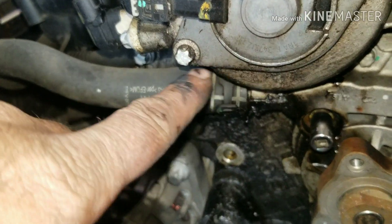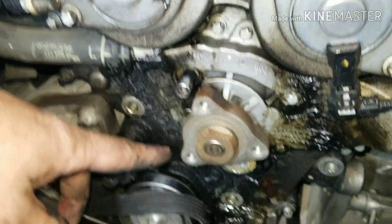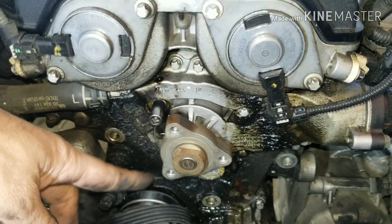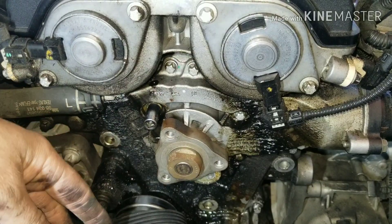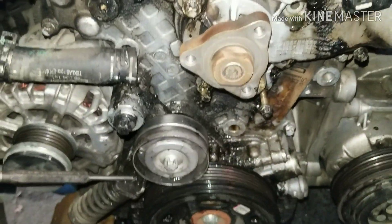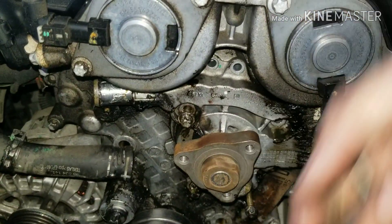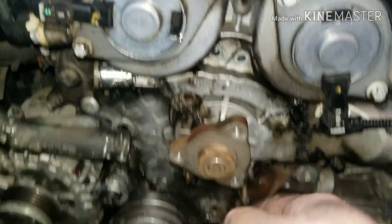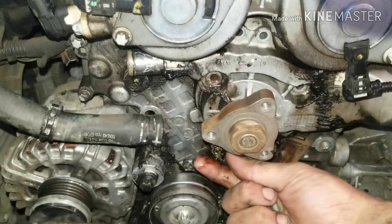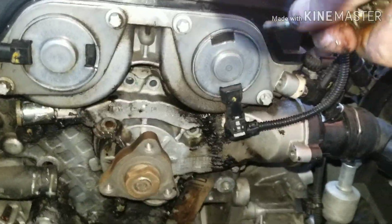I'm going to take this off and replace my clamp here and make sure that's good. I'll spray all this down with carb spray before I break it loose, just to kind of clean things up, and then wash it down. All these bolts are pretty much the same except for the ones I have left in. There's a tall one up here, a tall one here, a long one here, a long one down here, and a long one at the bottom.